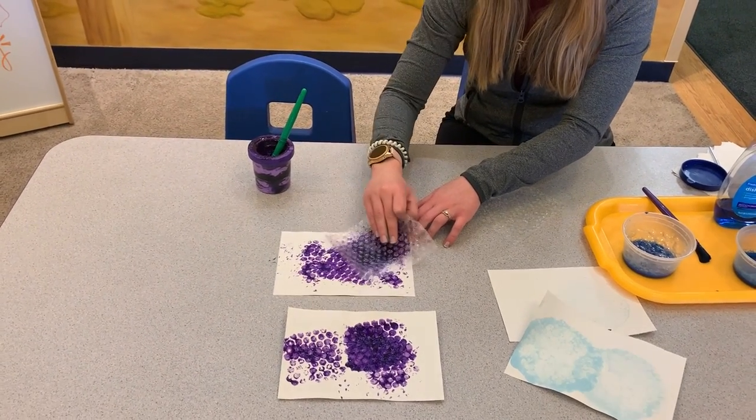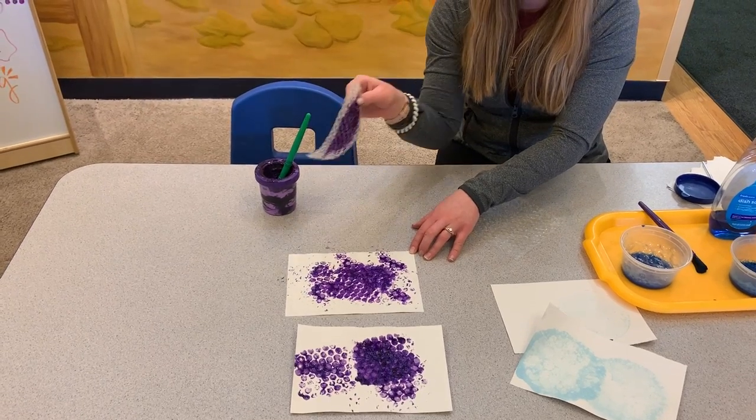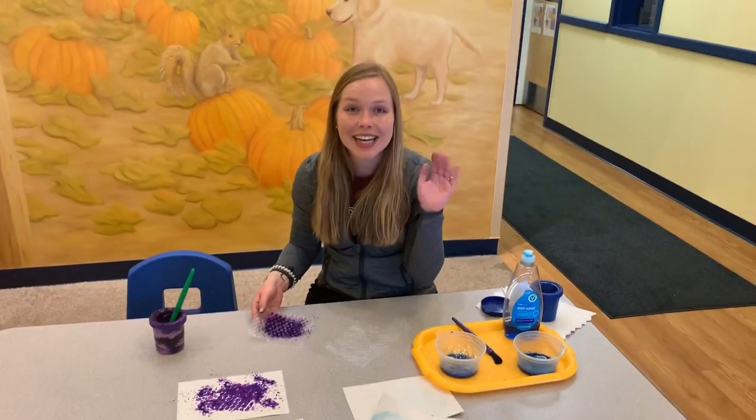I like to hang mine in the window. I think it's a really cute, fun spring activity. Thanks for listening guys, bye!